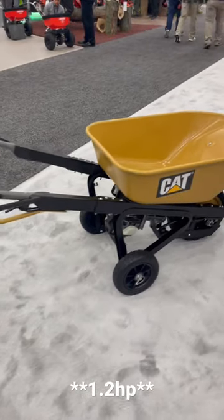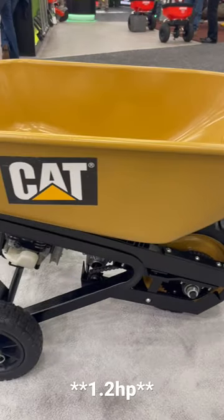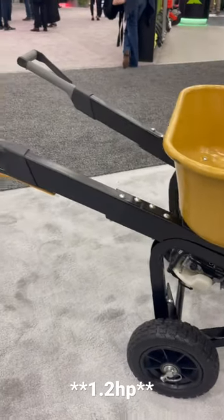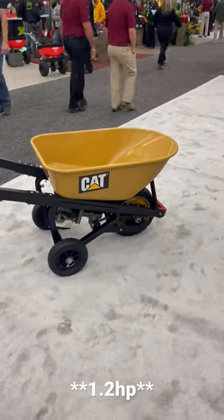I don't know about you guys, but that's pretty freaking sick. Probably the only CAT that I can — let me know down below what you think.